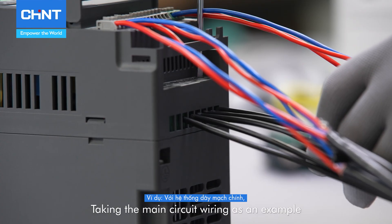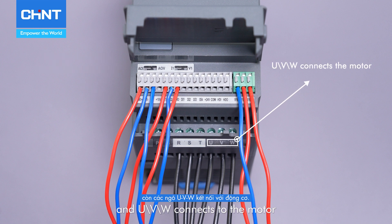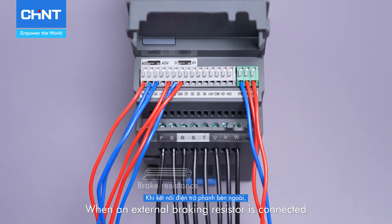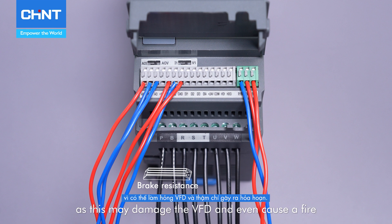Taking the main circuit wiring as an example, RST connects to the 380 volts power supply, and UVW connects to the motor. If an external braking resistor is required, connect the P and B terminals. When an external braking resistor is connected, avoid a direct connection to the DC bus as this may damage the VFD and even cause a fire.